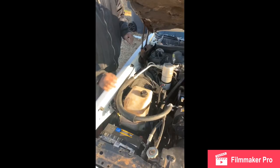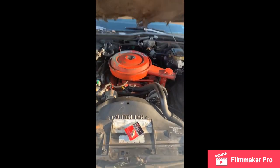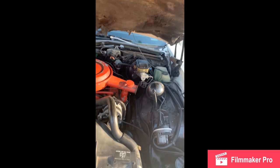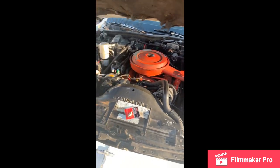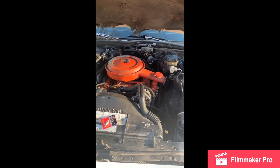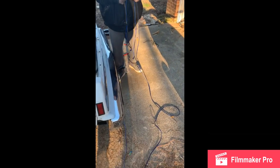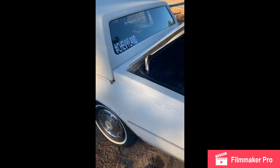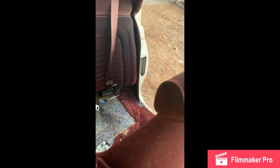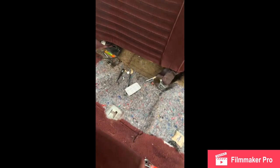YouTube, listen to me — do not run your hot wire or your power cable and your RCAs on the same side of the car, because that's how you get that whining sound. Every time you hit the gas, the sound just gets louder. If you've ever done car audio, you know the sound — it's like a whine and when you hit the gas it gets louder. I ran them on the same side of the car before and learned the hard way.